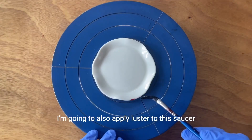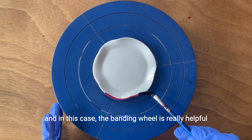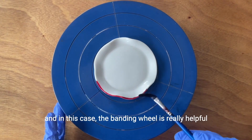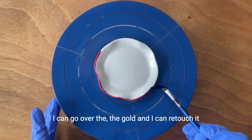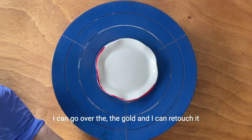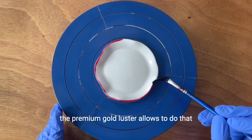I'm going to also apply luster to this saucer. The process is exactly the same, and in this case the banding wheel is really helpful. As you can see, I can go over the gold and retouch it — the premium gold luster allows you to do that.